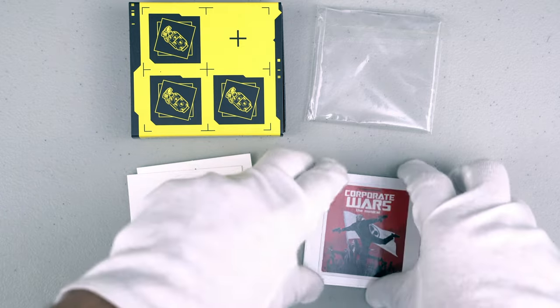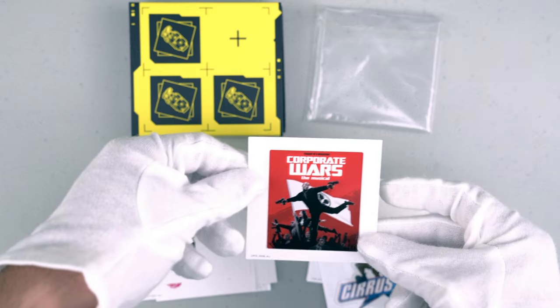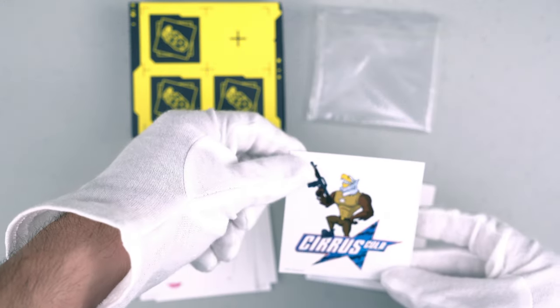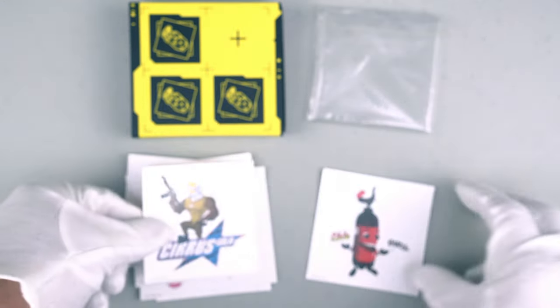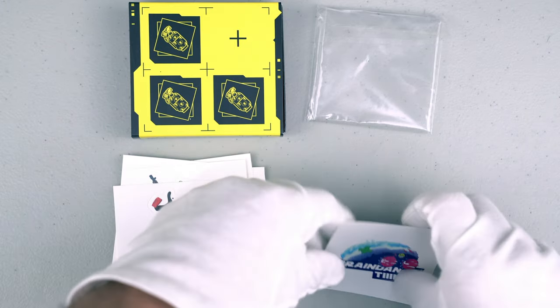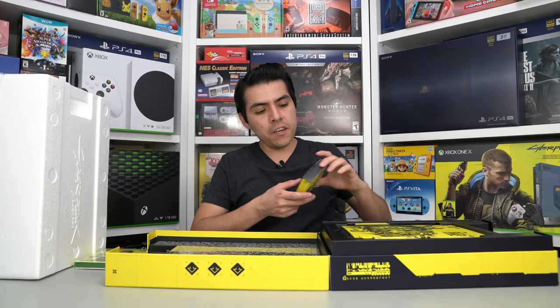There are probably some items and things from the game in these stickers — Cirrus Cola. Here is the next one and here is the last one. Very cool.